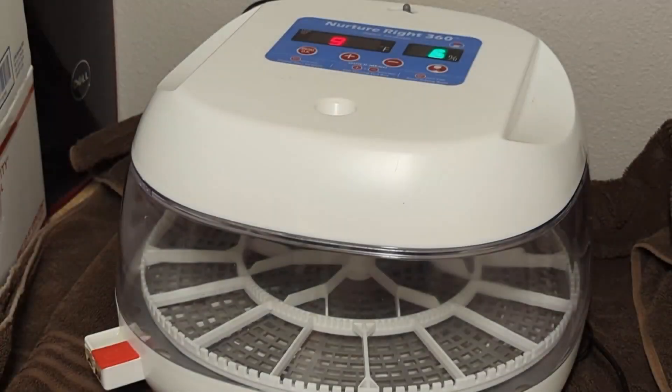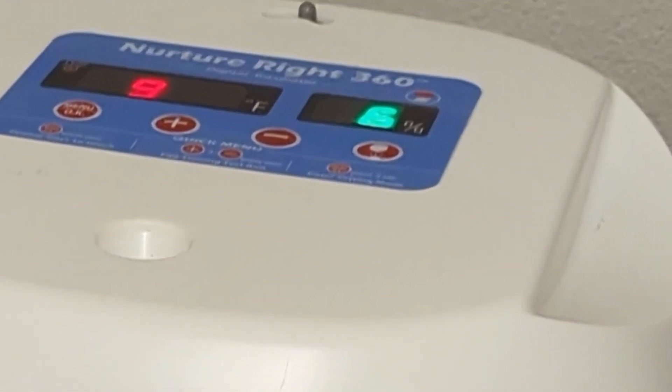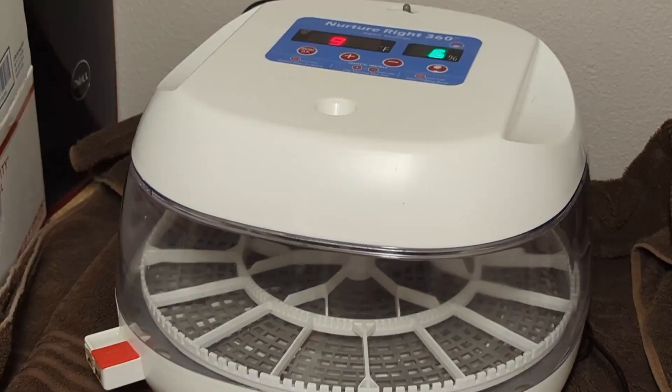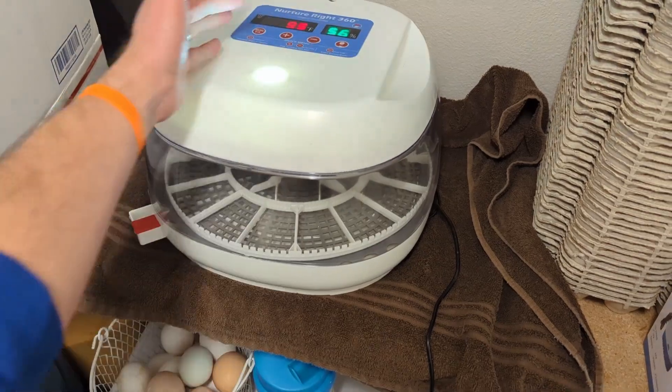The second incubator we're going to look at is the Nurture Right 360 incubator, one that I've had since around 2015. A few things I wanted to highlight: number one, you're able to see the actual humidity on the inside of the incubator and control it through the ports on the front. The second thing I really like is it has a countdown display showing how many days are left. And finally, one of the big things I love is that it has a built-in candler.